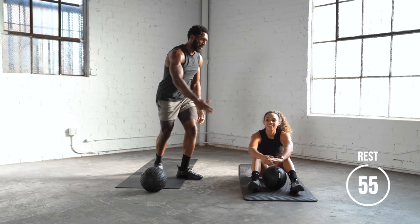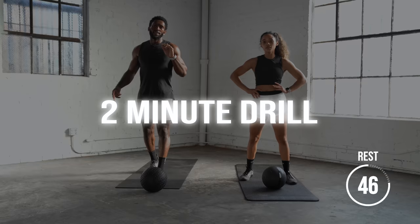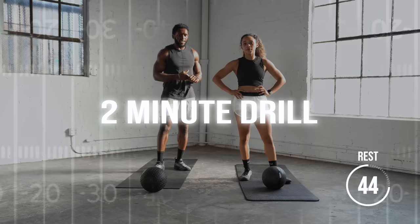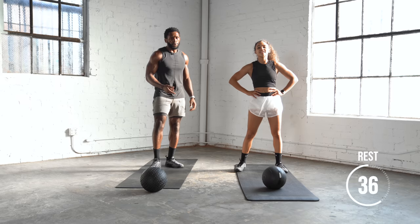Don't go away yet. We're going to take another 45-second break and we're going to take you through what's called a two-minute drill. We're going to take you through four exercises back to back, 30 seconds each, no rest in between. Try to fight through it — and after that, we're done.